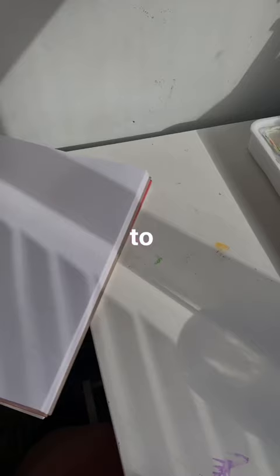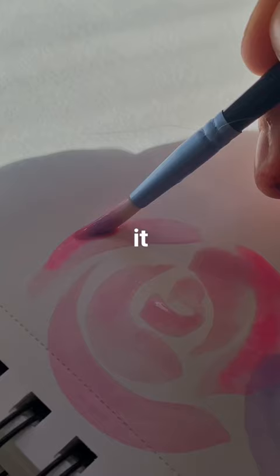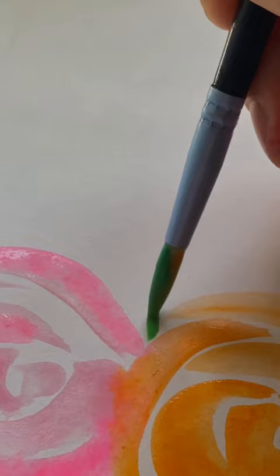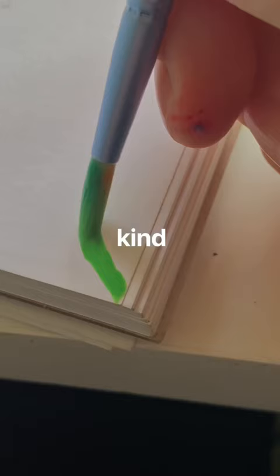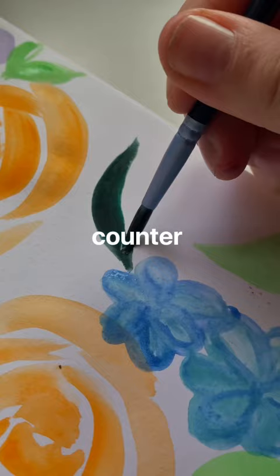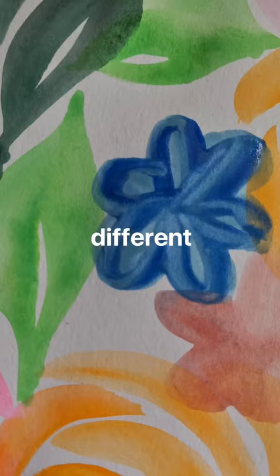Anyway, moving on to the drawing, the illustration, the painting — whatever we want to call it. We're going with some basic flowers because florals are a really good way to warm up and ease into something. I kind of diluted the paint so it ended up being more like watercolor, which had an interesting effect but was probably very counterproductive in learning how to paint with a different consistency, so these are basically like watercolor florals.